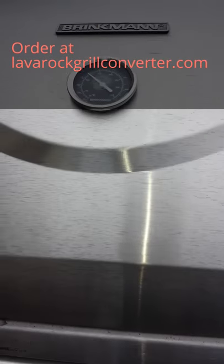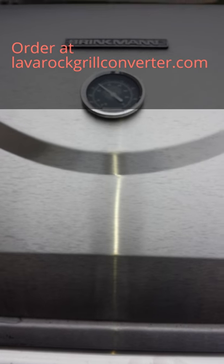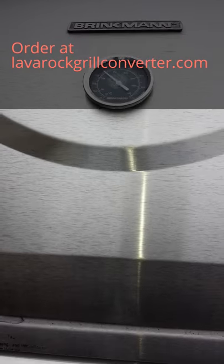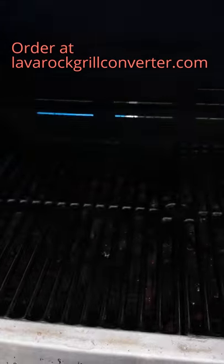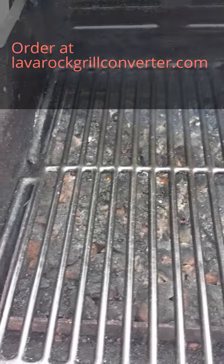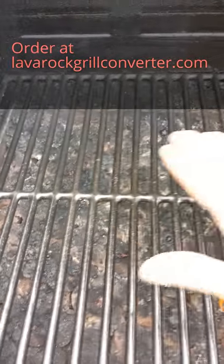We've got our grill warming up. It's at about 250 degrees. With the Lava Rock Grill Converter, you don't need to have high temperatures to grill because of radiant heat. We've got some nice heat going. It's crackling, and it's feeling really nice and warm and toasty.